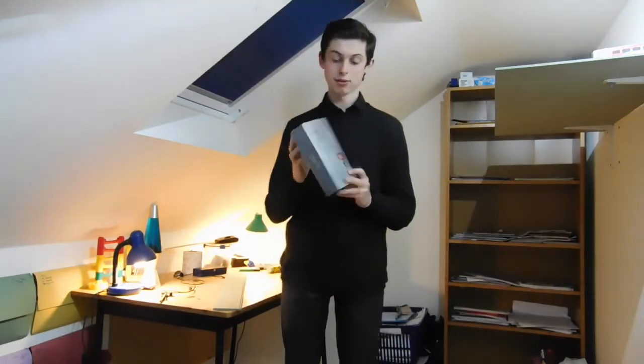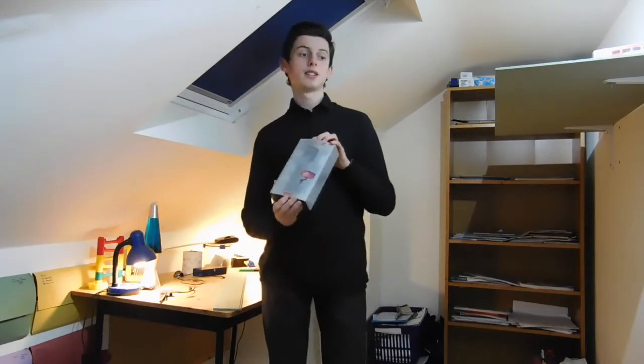The iSteady X to be exact. It costs about 70 quid, so it's definitely on the cheaper end for gimbals. However, it's definitely brilliant for a starter and I would recommend it if you want to get into video and certainly into vlogging.